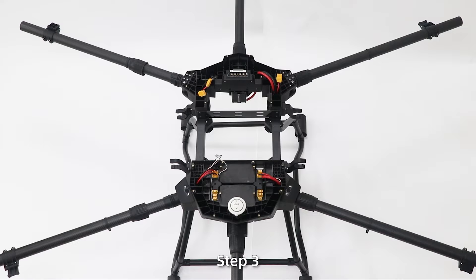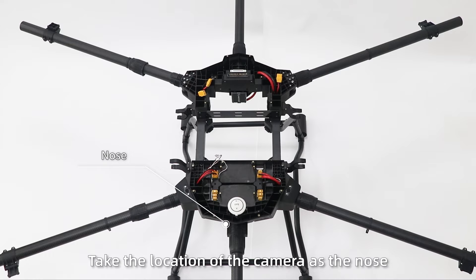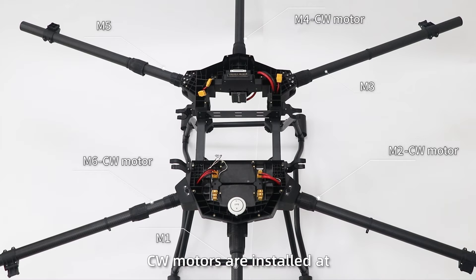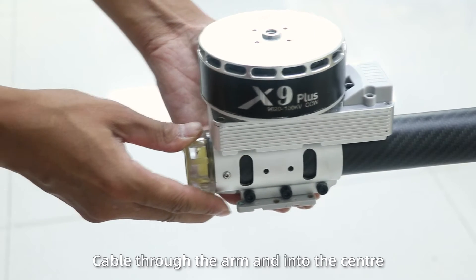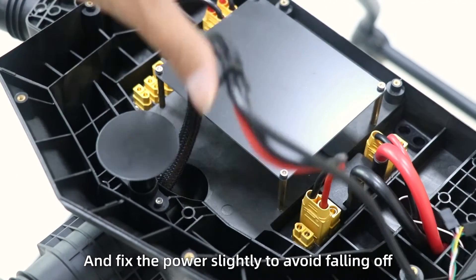Step 3: Taking the location of the camera as the nose, from left to right, M1 to M6. Use CW motors and install M2, M4, and M6; CCW motors should match M1, M3, and M5. Pass the power cable and signal cable through the arm and into the center, and fix the power slightly to avoid falling holes.